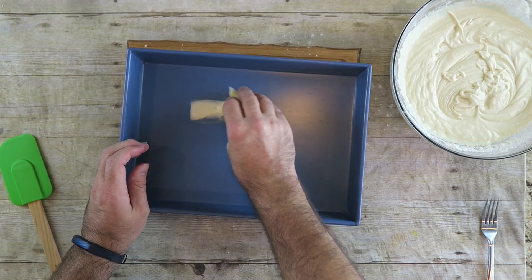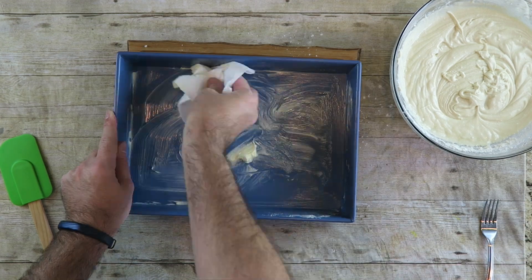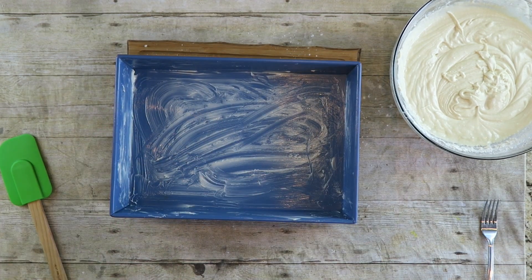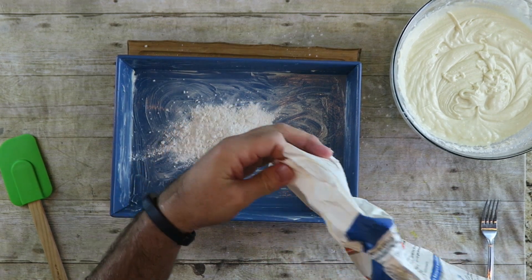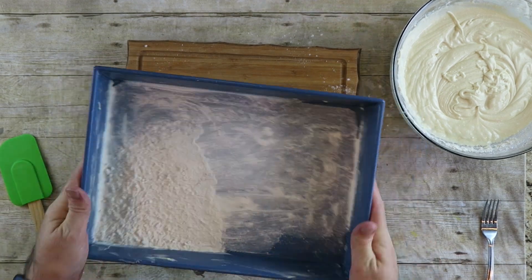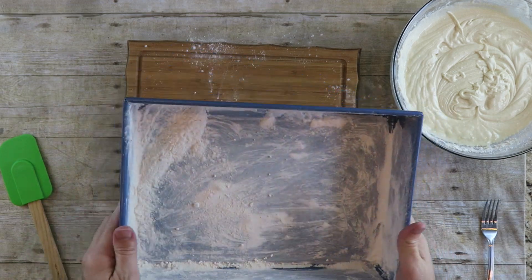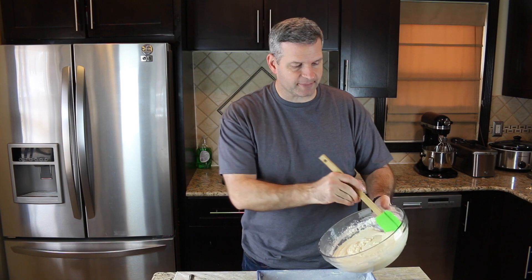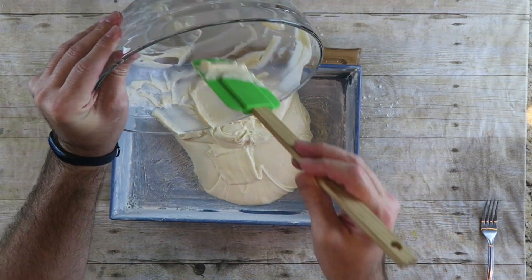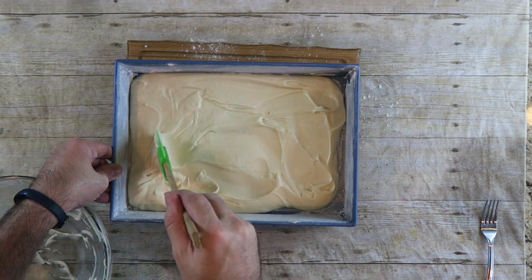Now we're going to take some butter and line our pan with it — just smear some on here. Then we're going to take some flour, put a little bit in the dish, and just shake it around to get it covered really good. Whatever excess, put it back into your flour. Now we're just going to line this with our batter, spread it evenly, and bake this in the oven at 350 degrees for about 25 to 30 minutes.